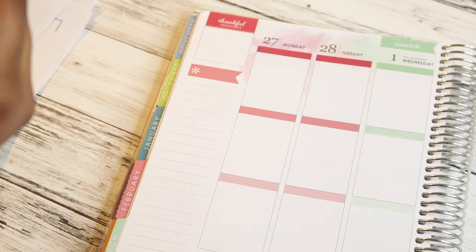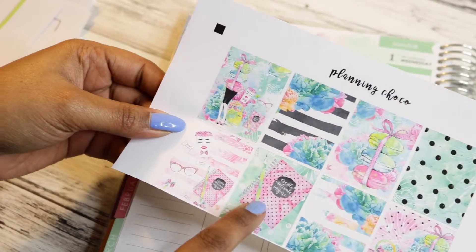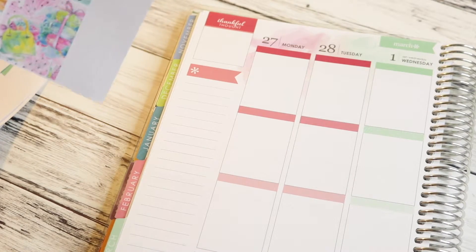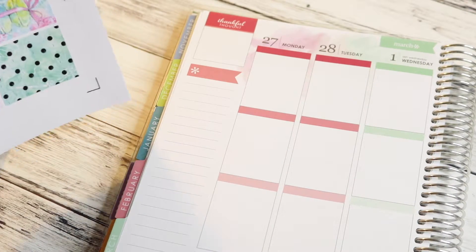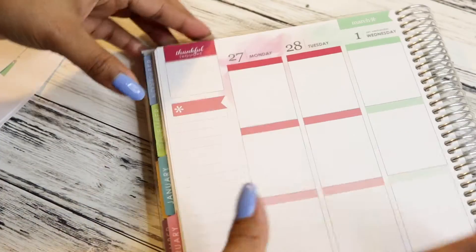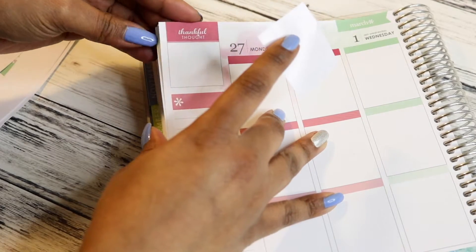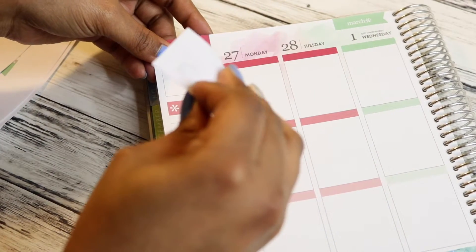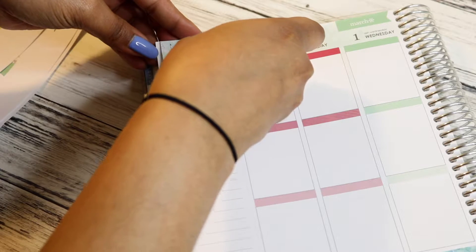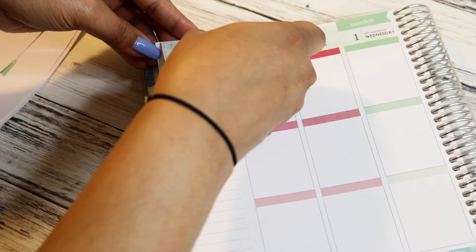Let's do the sidebar first, because why not? What do we choose? I think I'm just gonna go with this one for the sidebar. I'm not sure what this kit is called - I literally have no idea.